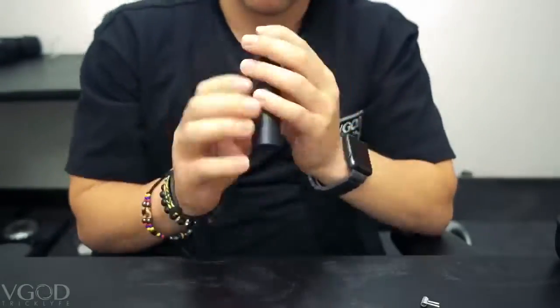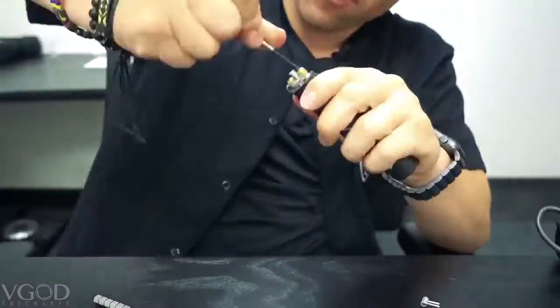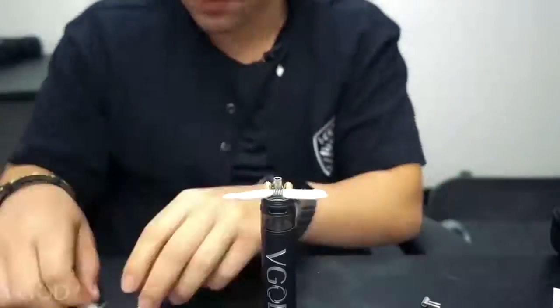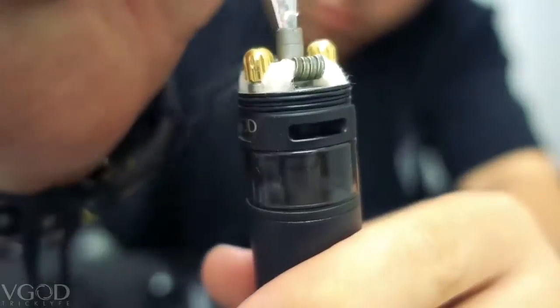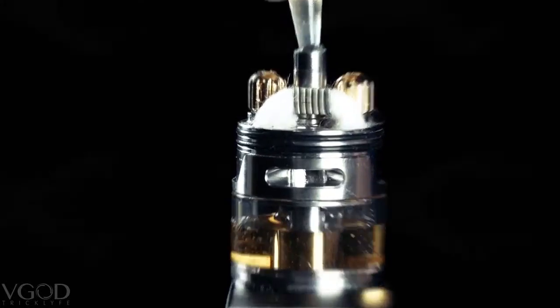Time lapse, go! That's good! I am extremely happy with the way that this came out. It is very easy to build. I just threw in some 4 wrap aliens, dripped on some PGT and the flavor is amazing.